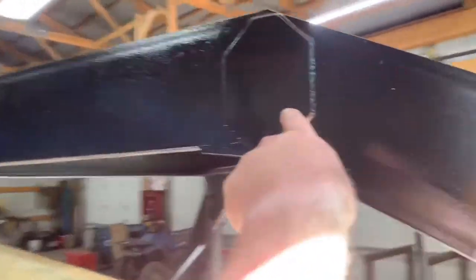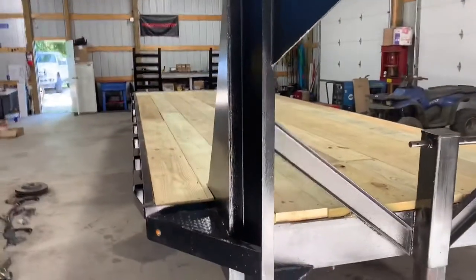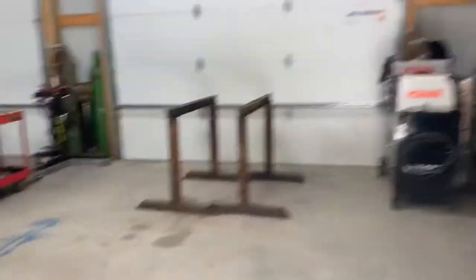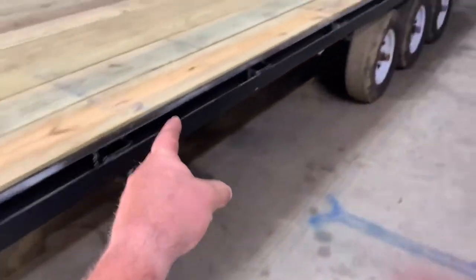Right here — you can't really see that. We added all this on here. Raised it up to normal trailer height for a gooseneck. Built the neck onto it. Completely wired it out. Put the deck boards on. Put all the side rails on.